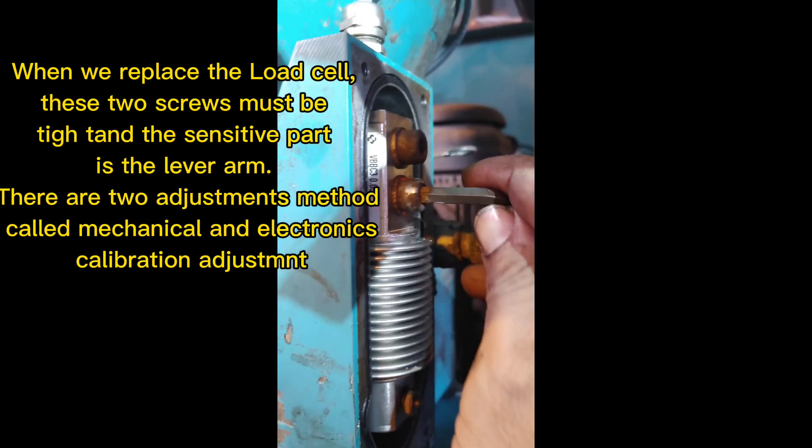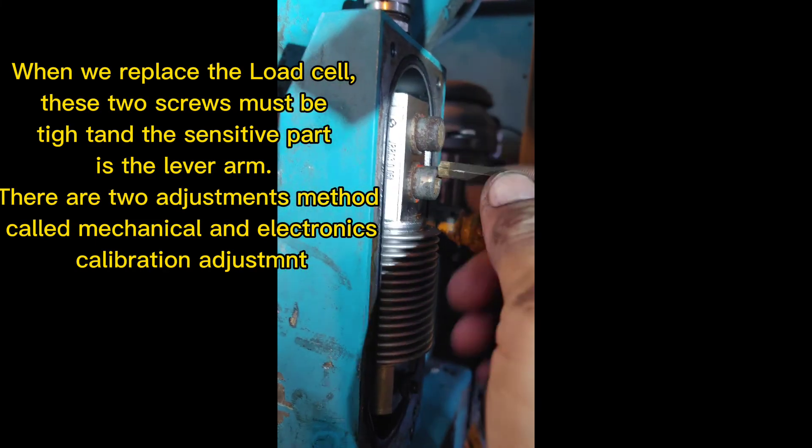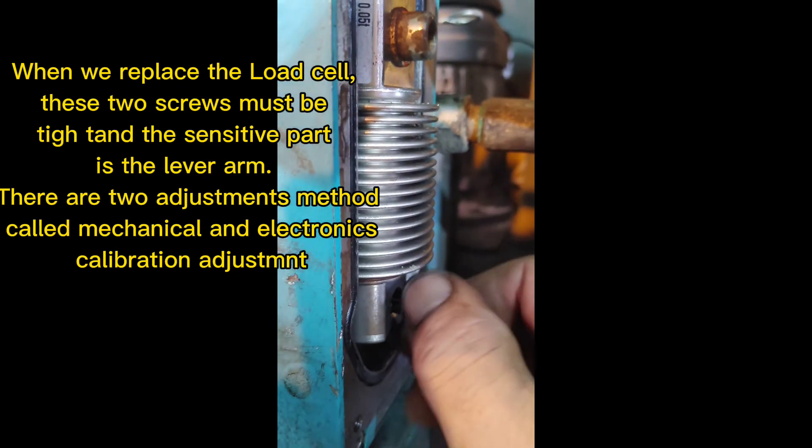When we replace the load cell, these two screws must be tight and the sensitive part is the lever arm. There are two adjustment methods called mechanical and electronics calibration adjustment.